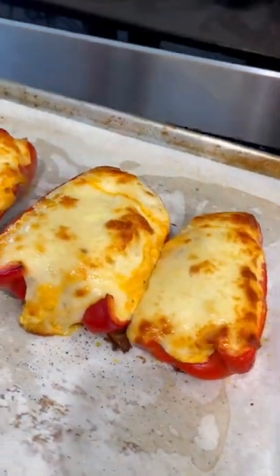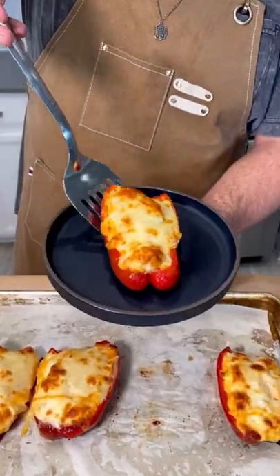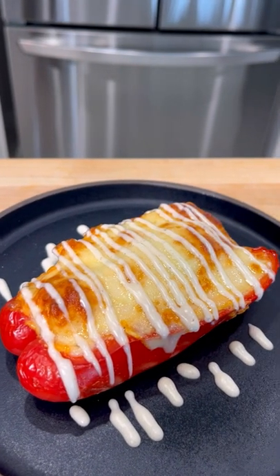And voila, absolute heaven. When I tell you this slaps — sweet, spicy — it's just like everything. I even topped mine with some ranch.